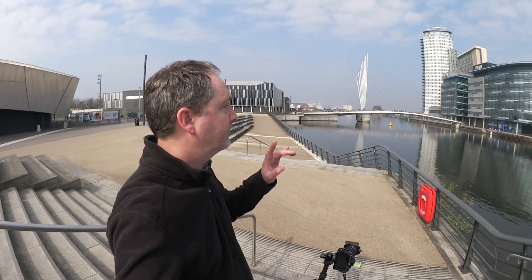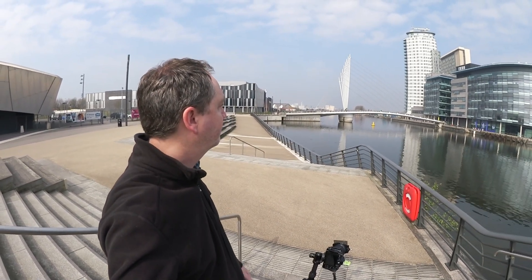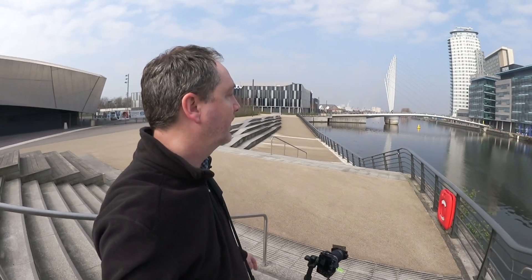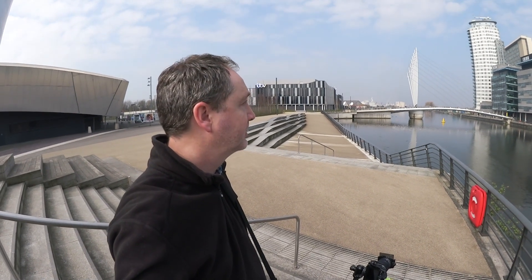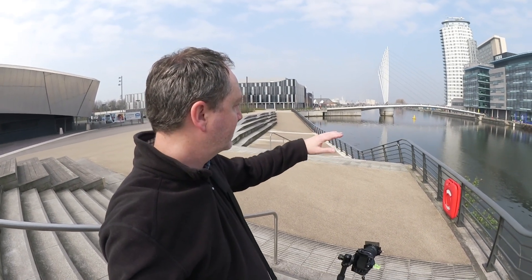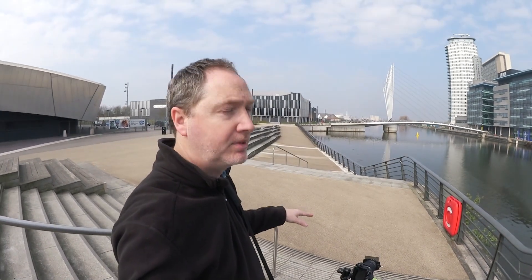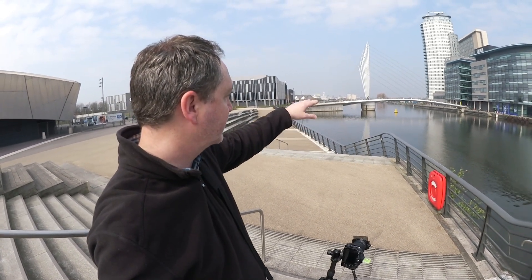We now have the bridge and the apartment building within our composition. I want to compose my shot with a foreground element, so I've come up onto the steps here and I'm going to shoot with the railings in the foreground leading the eye into the shot, and also include the red life buoy, which is going to add a nice bit of colour and impact. I need to get enough space above the top of the railings with the inside of the bridge — if I crouch down too low, the two are going to encroach on each other and we'll lose that sense of depth. So I've come up slightly higher on the steps to get a band of water in between the top of the railings and the bottom of the bridge.